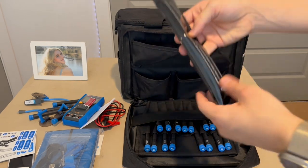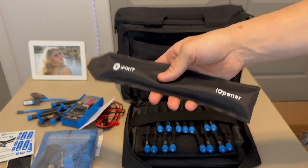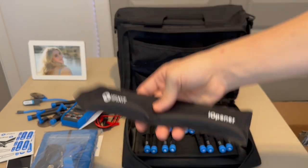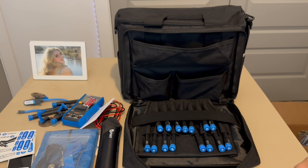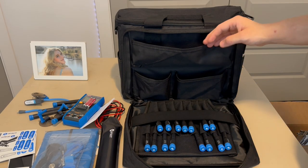Then we get this cool thing called an iOpener, which you put in the microwave for about 30 seconds — it heats up and you place it on your device to soften the glue. This was actually my very first iFixit tool ever; I got it in 2017 after my Apple Watch broke.